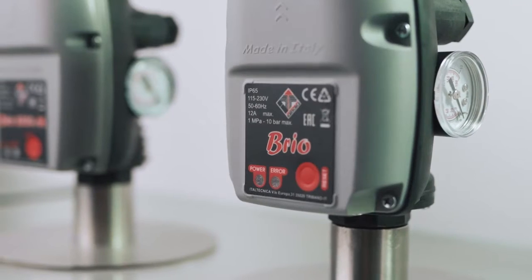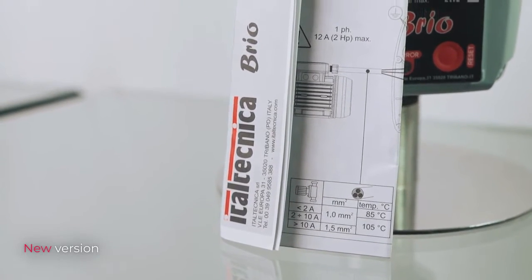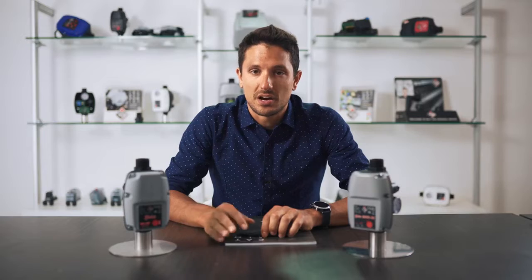Let's see together what are the differences between the current model, Brio 2000, and the new one. Let's start with its design. The size remains the same, but the cover's label, the instruction manual, and the packaging are changing.